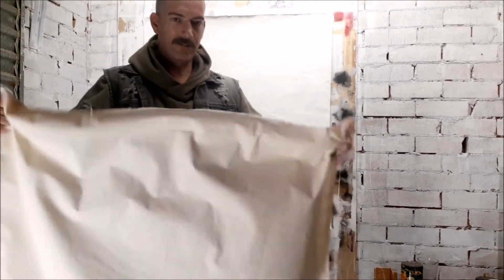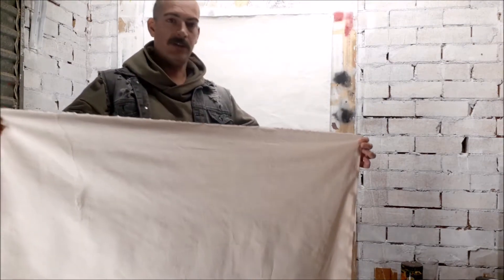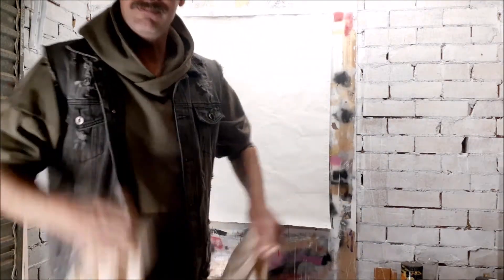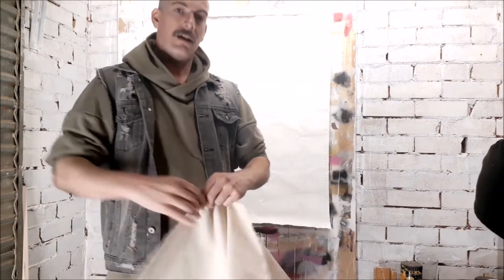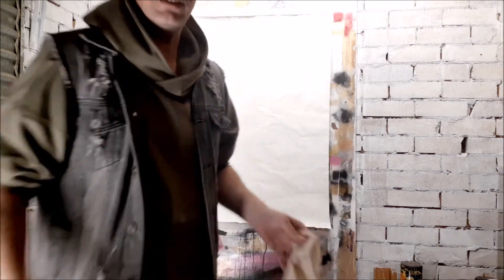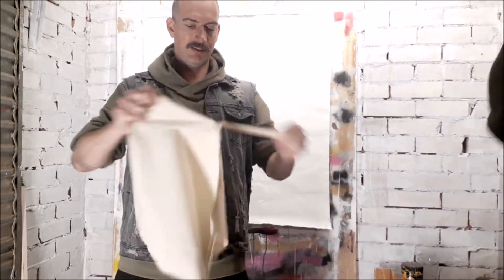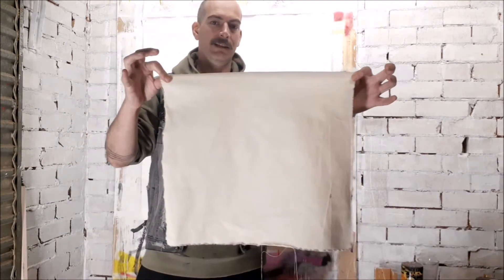I've got my piece of calico fabric here. For the sake of this demo I'm going to do it in a smaller piece, so we'll just rip this bad boy into the size that we want. I quite like the rough edges on it — we're going to paint it anyway so it's nice to have that little effect. That looks about right for the size canvas we want. Let's get this up on the wall.